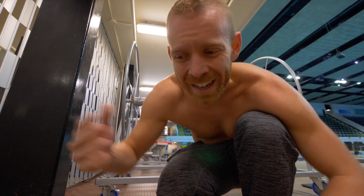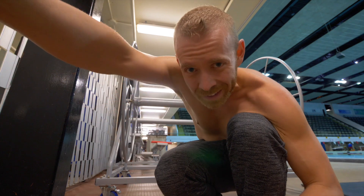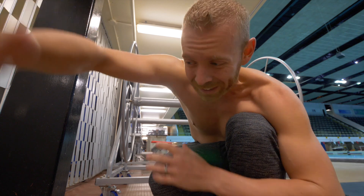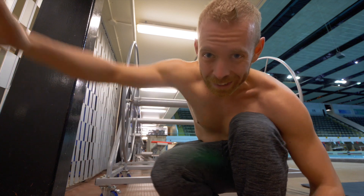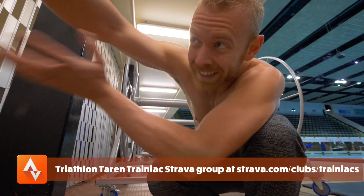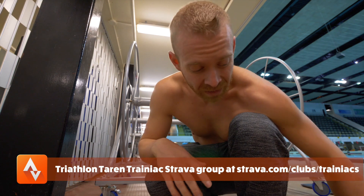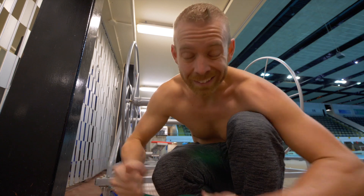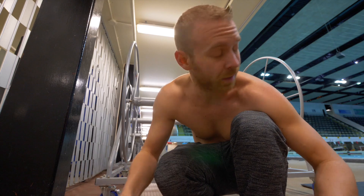I'm finding that as I'm getting this new stroke that's long and stretched out, I'm starting that catch. Instead of grabbing the water down here at my side, I'm getting resistance all the way up here, and that's putting a lot of strain on those muscles that I haven't ever trained. So I'm getting tired very quickly, muscularly, in these swims. I've got to work on that.